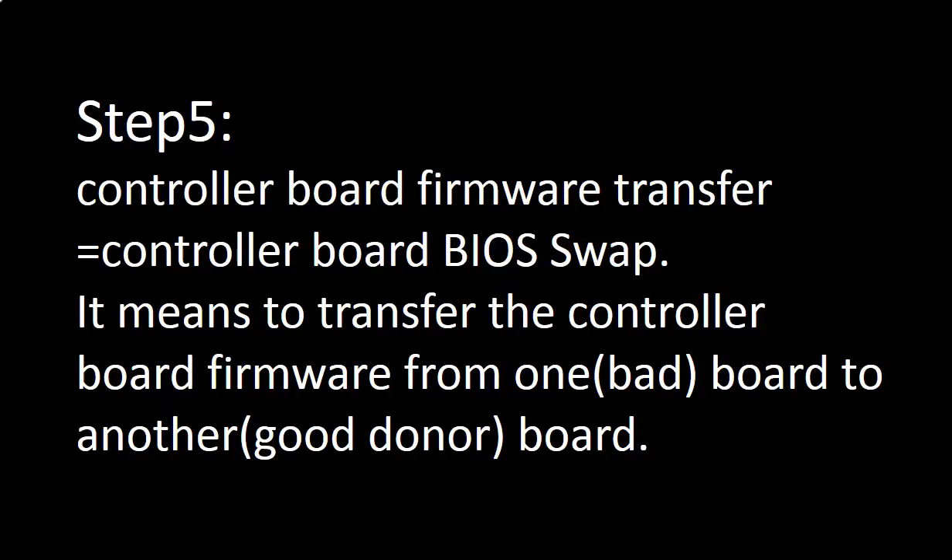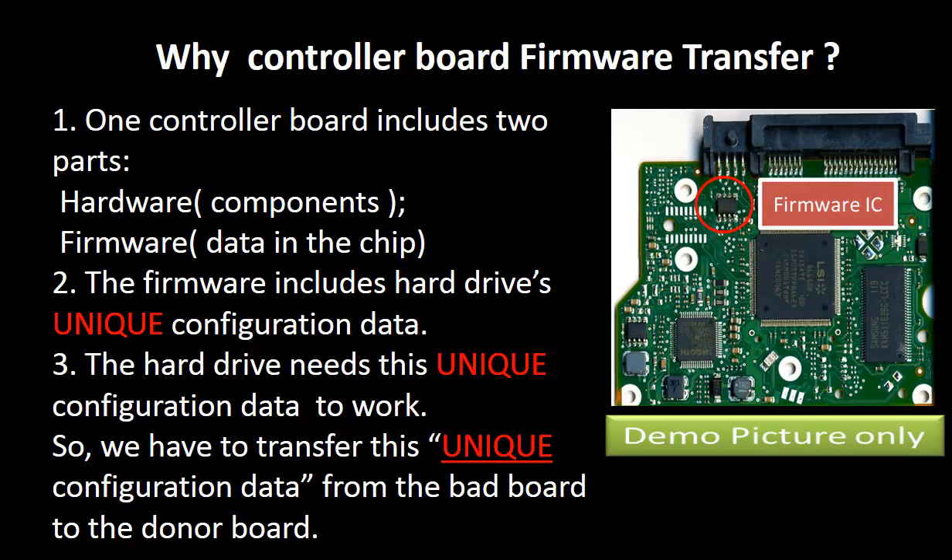Step 5: Controller board firmware transfer, also called controller board BIOS swap. This means transferring the controller board firmware from one board to another. For this model hard drive, one controller board includes two parts: hardware and firmware. The firmware includes the hard drive's unique configuration data, which the hard drive needs in order to work. So we have to transfer this unique configuration data from the bad board to a good donor board.